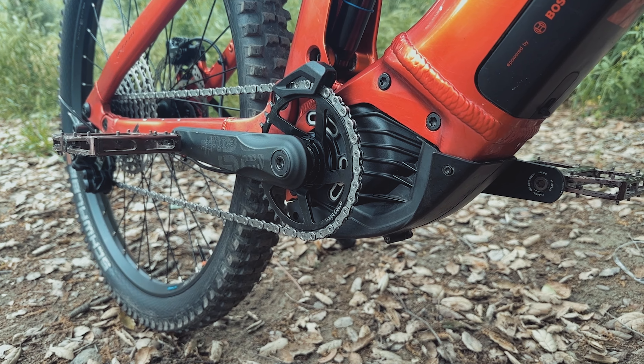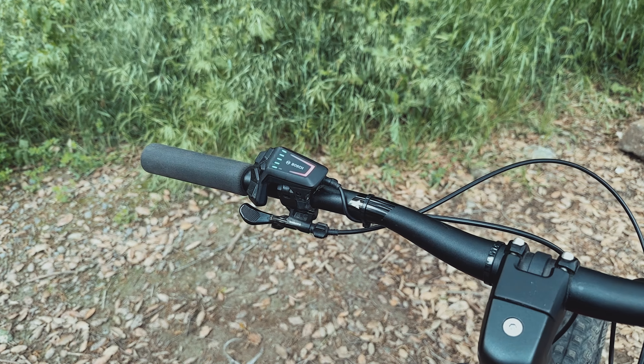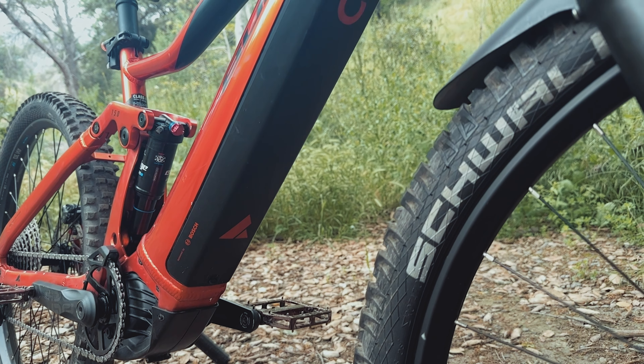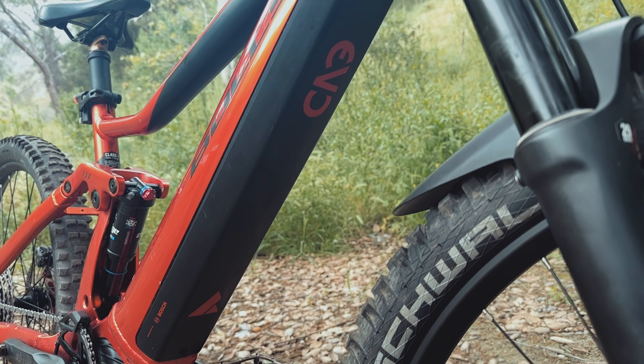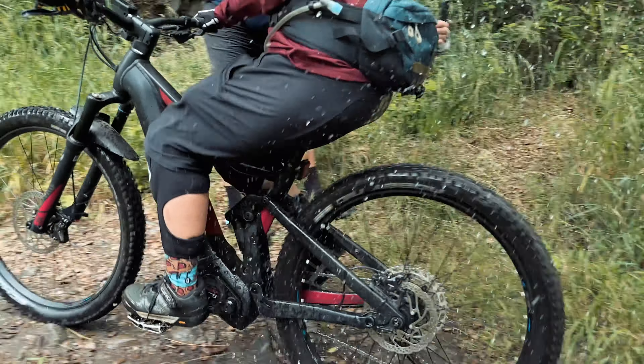Let's not forget about the heart of the Copperhead Evo AM — the Bosch CX Performance Motor. The EMTB setting on this bike is simply mind-blowing, especially when tackling those challenging climbs. The assistance provided is spot on, giving you just the right amount of power when you most need it. With the impressive 750Wh battery capacity, you won't have to worry about running out of juice. This bike is built for adventure, allowing you to explore epic trails without any range anxiety.